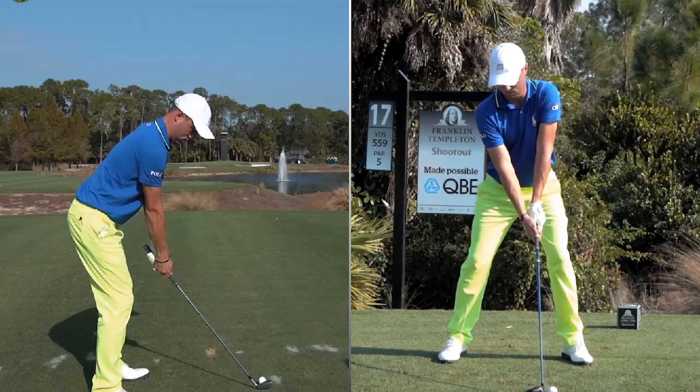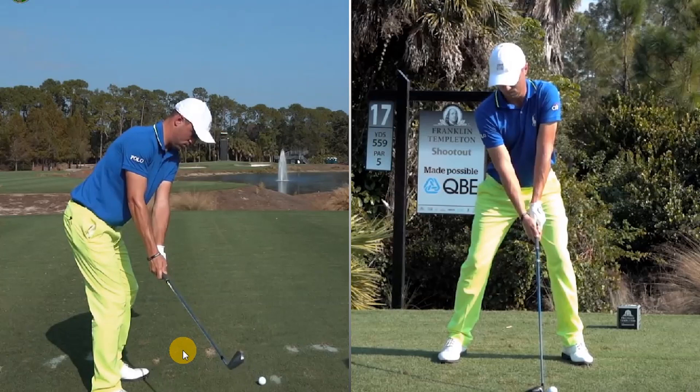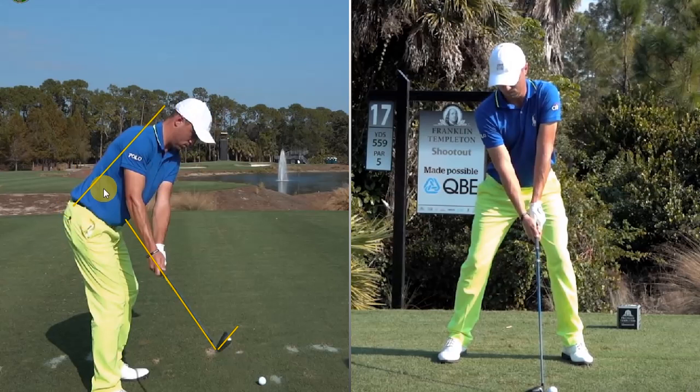Let's compare to somebody like Adam Scott a few years ago — the neck area was a lot different. Now, the first move away is a classic one-piece takeaway. You can see the angles are perfectly held, arms are an extension of the body, the club is a full extension of the belly button, and the leading edge of the golf club is an extension of the spine and perfectly parallel to it. This is perfect.